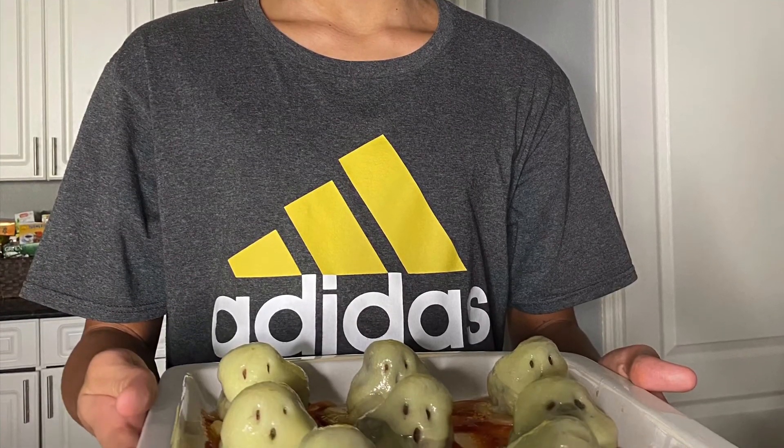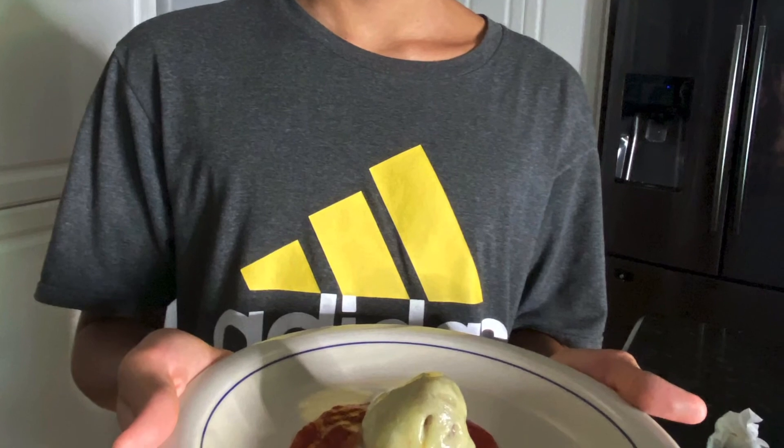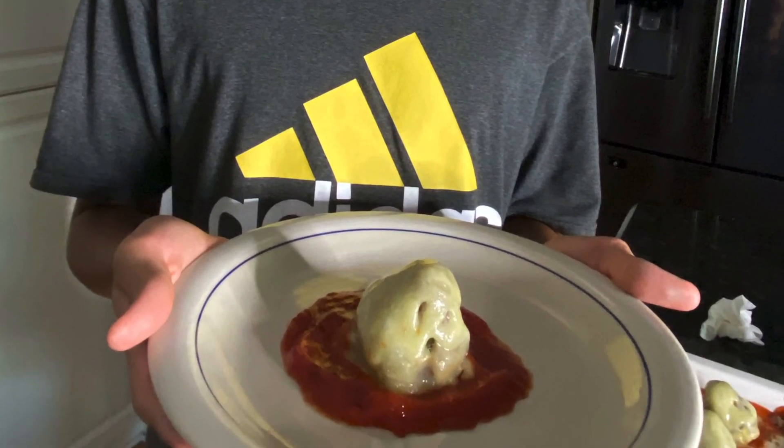You guys also noticed that I got my braces taken off a couple weeks ago — I'm so glad. Thanks for watching, please make sure to like and subscribe. Peace and happy Halloween!